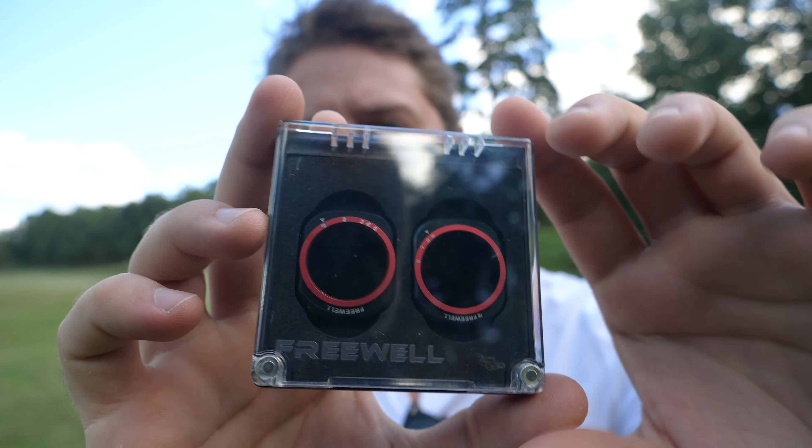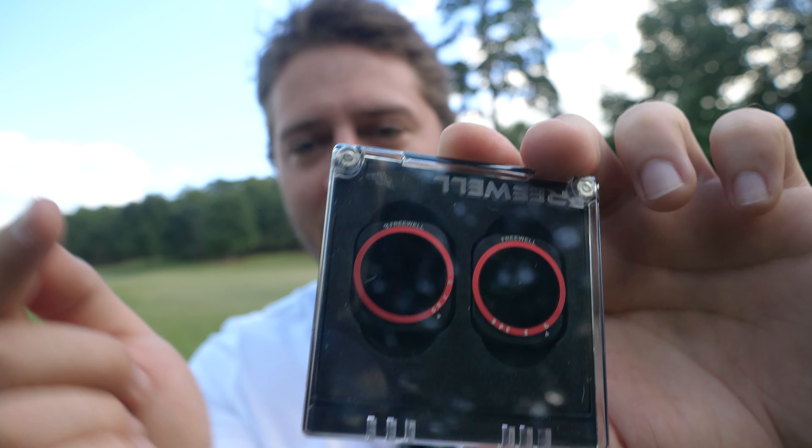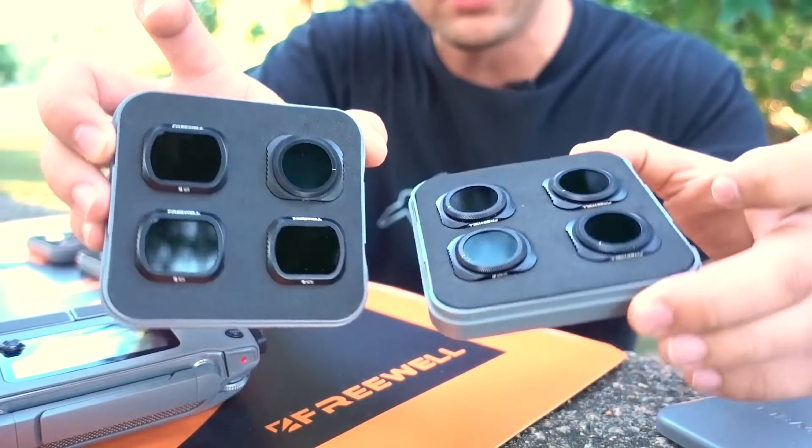They're not really that new. It's a two-pack filter set, and variable means that they can change by just turning them. Don't get these confused with polarized filters — this is a neutral density filter kit, which is going to darken your image depending on how much you turn the filter. These two filters can accomplish pretty much everything that those four- or even eight-pack filter sets I've reviewed before can do.